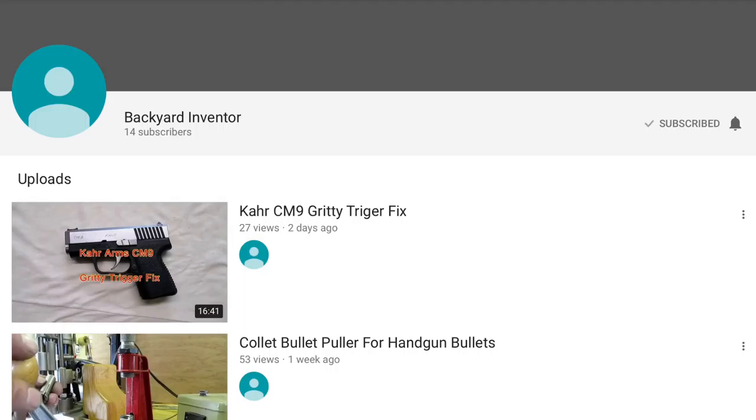The Backyard Inventor has some great tips and tricks for reloaders. Check out his recent video where he modified a collet bullet puller to be able to pull little handgun bullets.